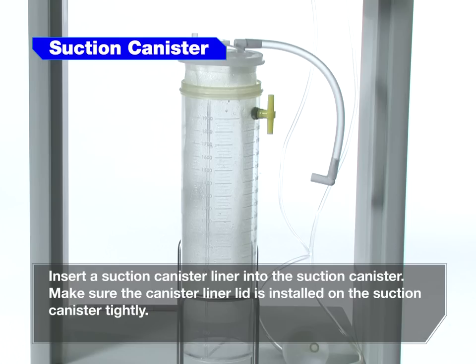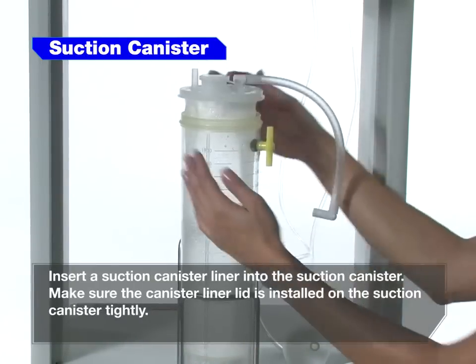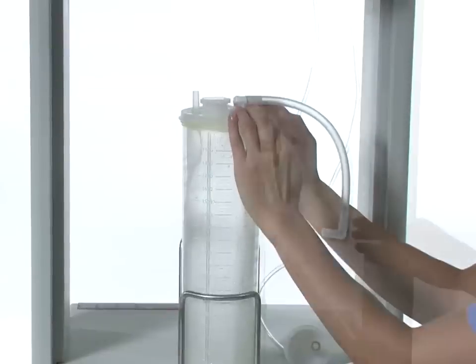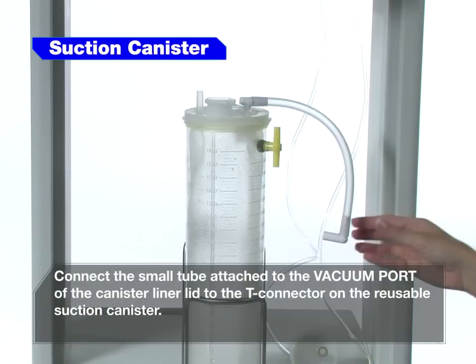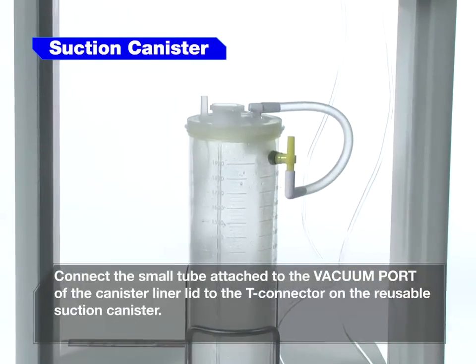Insert a suction canister liner into the suction canister. Make sure the canister liner lid is installed on the suction canister tightly. Connect the small tube attached to the vacuum port of the canister liner lid to the T-connector on the reusable suction canister.